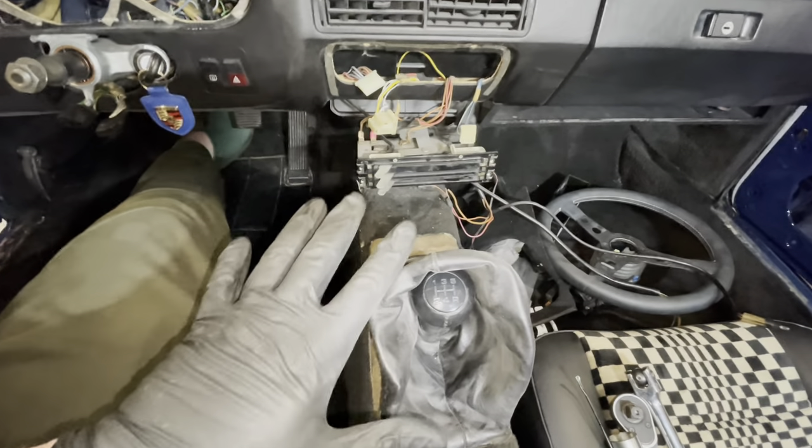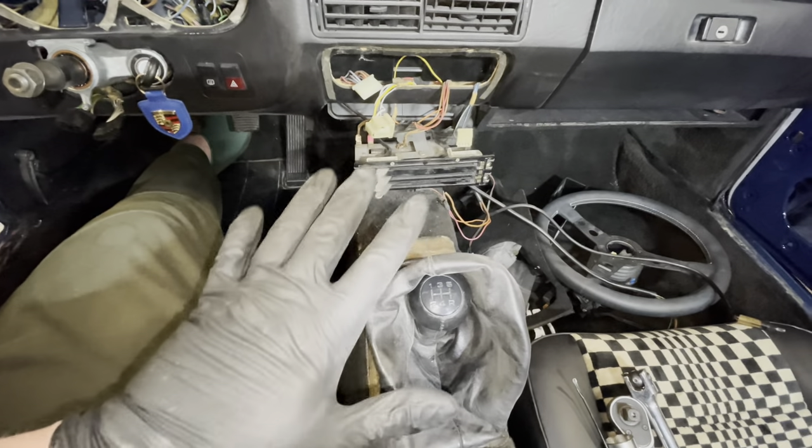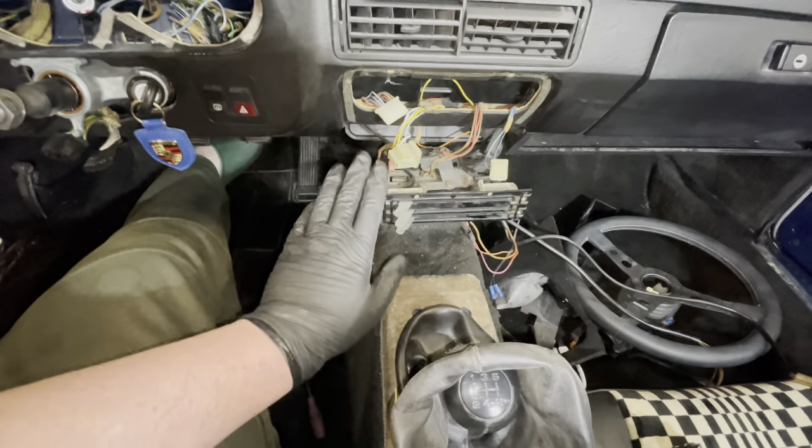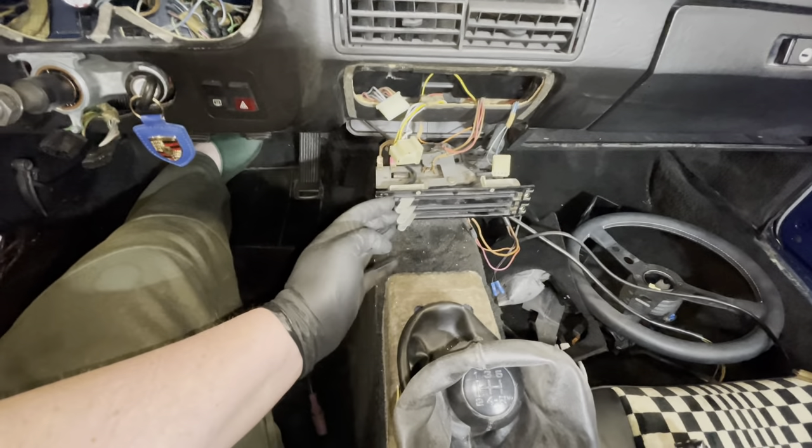I've got the center console out. Be aware that not all 924s are the same. Since I've got a 1981, I've got the early style dash, which means I've got the three levers.